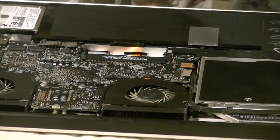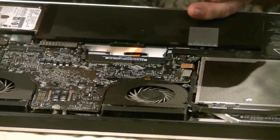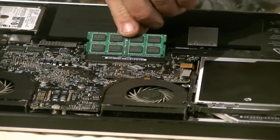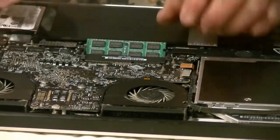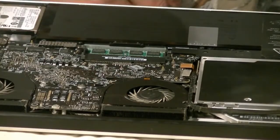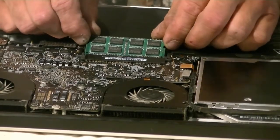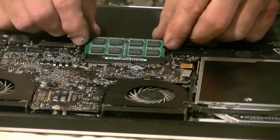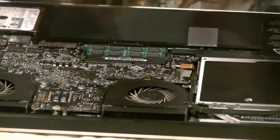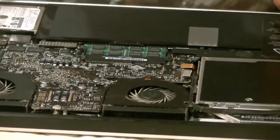Now take one of the new chips. Remember the orientation — short side and long side — but when you look into the slot there's a divider so you really can't screw it up. Make sure it's seated evenly before you push it down. That one's in. For the second one, just wiggle it gently side to side; when it feels firmly in place, push down and click it into place. That's all there is to it. Then put the lid back on and fire it up.